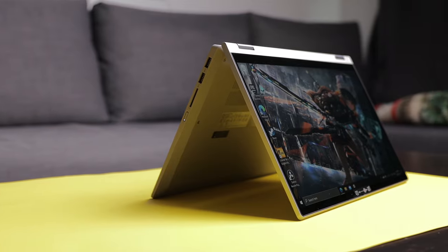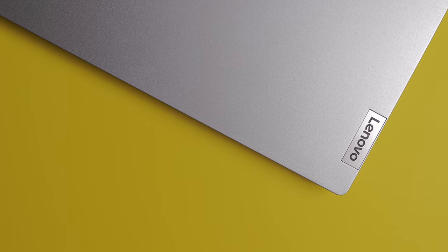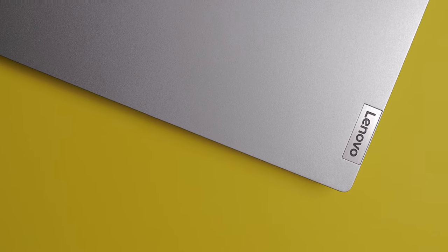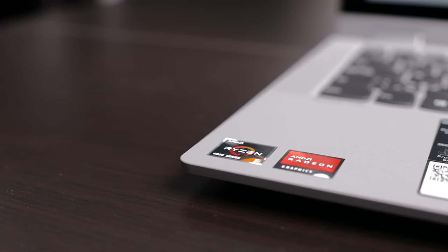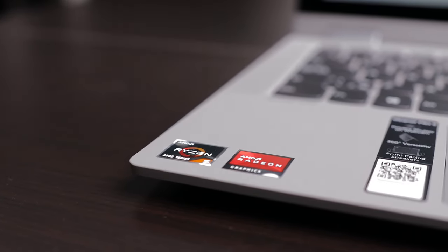But what if this one covers everything and it will not break the bank? This is the Lenovo IdeaPad Flex 5 2-in-1 with AMD Ryzen 5 4500U processor, a laptop that does a bit of everything, and the result will surprise you, because it surprised me. Let's get started.